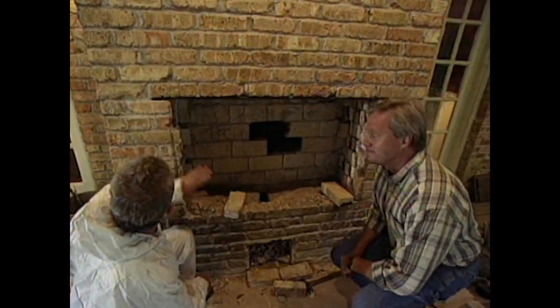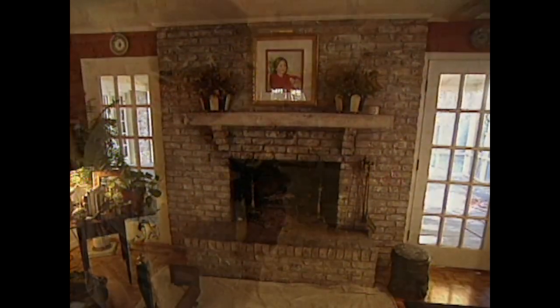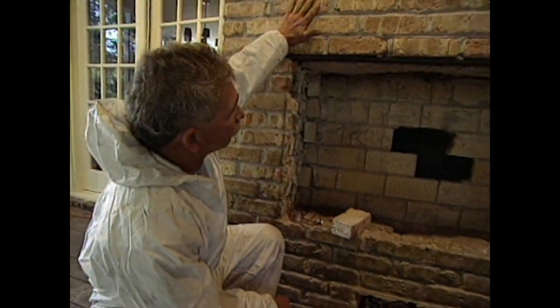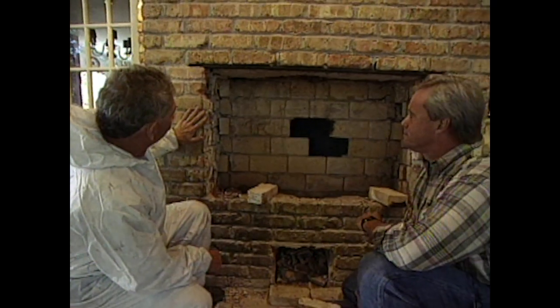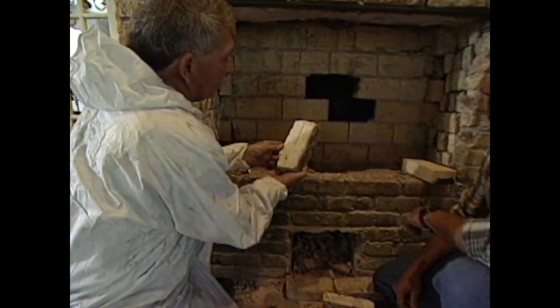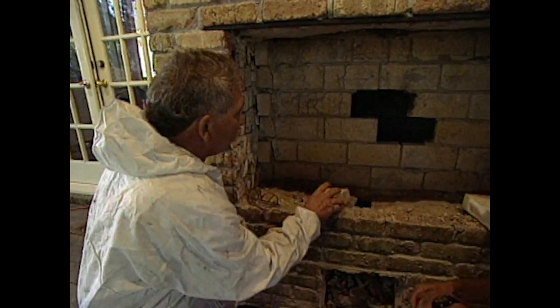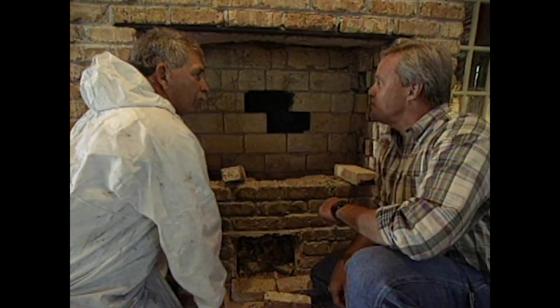Homeowners often look for ways to disguise a fireplace in a porch situation, but we always suggest utilizing a see-through fireplace design. Chimney expert Tommy Lovell explains how he got started: first, he laid out the opening of the brick to match the other side, then put a lintel in to support the upper brick before cutting it out. Then they tore out the field brick — probably a couple of hundred of them stacked in with really no mortar at all, which is why they're called field brick — just to close it in.